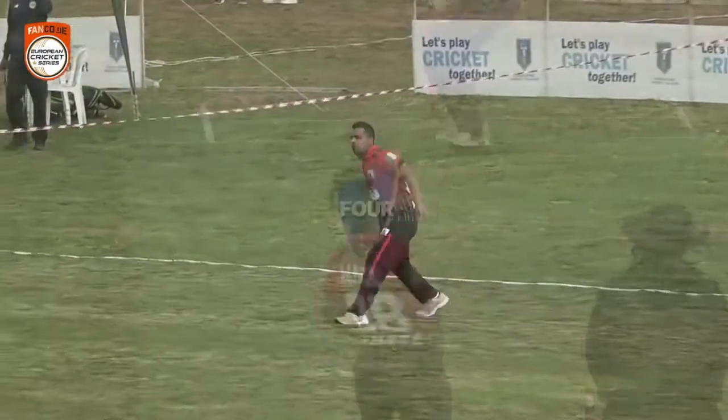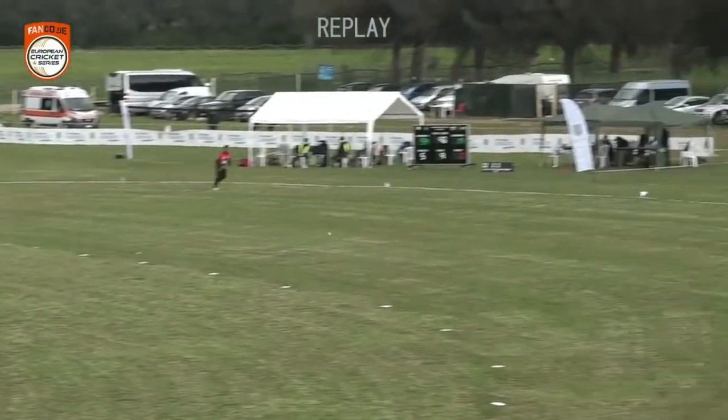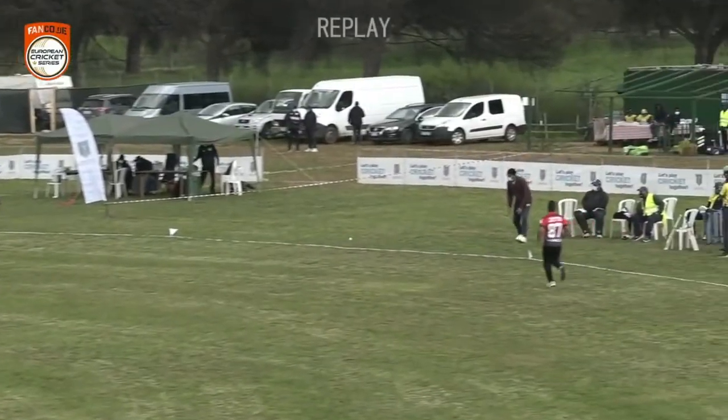That ends up being a full toss, so the hundred comes up! Just a full toss, and that's been put away nicely.